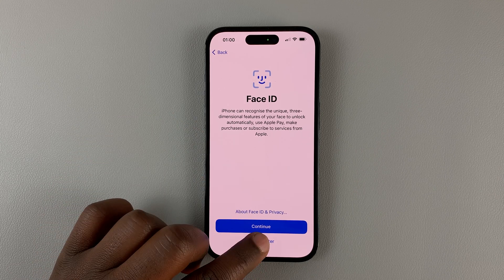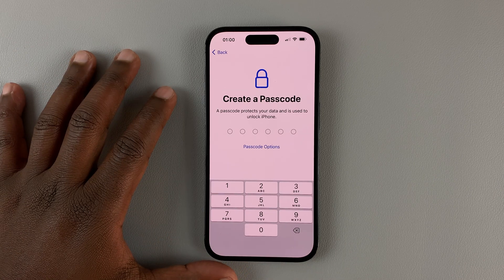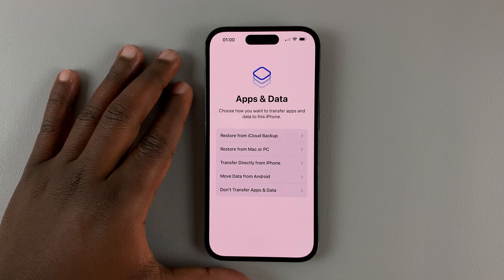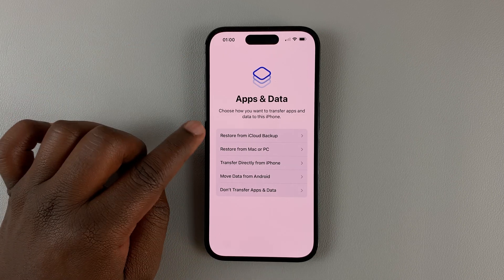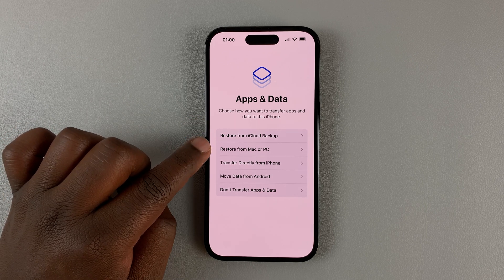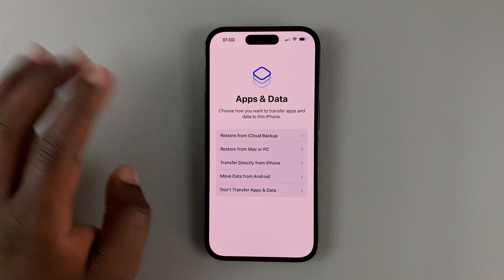Hit Continue, then Setup Face ID — I'll choose to do that later, so hit Setup Later. Then enter a passcode, and re-enter the passcode. And here I'll have the option to Restore iPhone from an iCloud backup. You can also restore from a backup on your Mac or PC, or transfer directly from another iPhone.